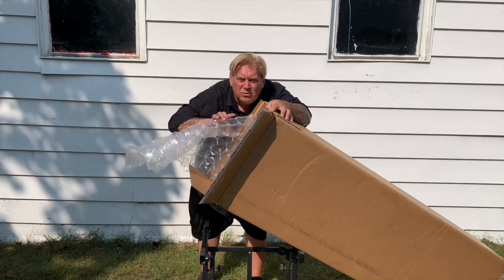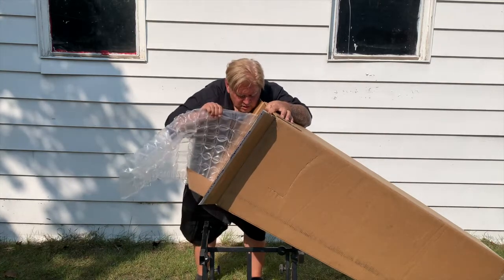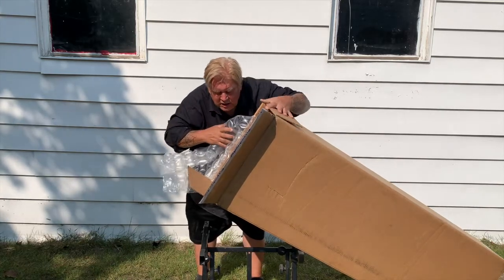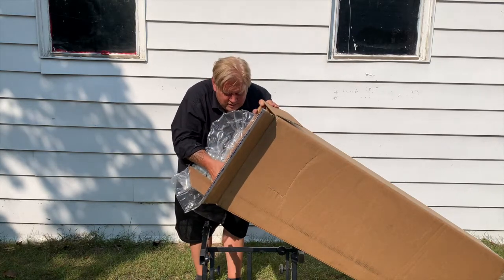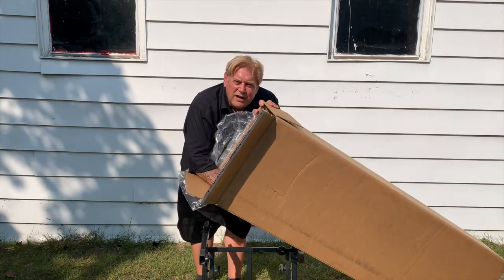There's more bubble wrap. I can't pull it out. So here is what's inside — another box.